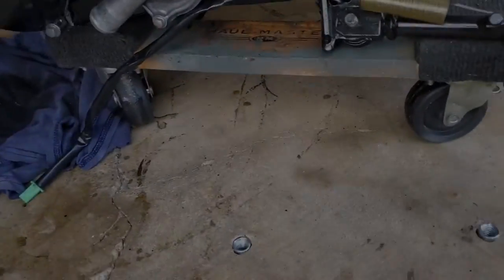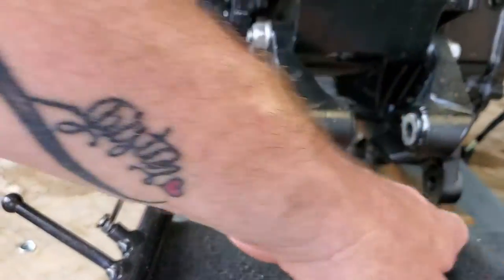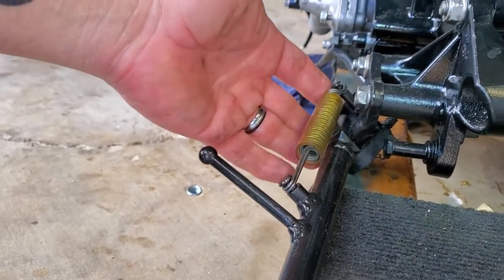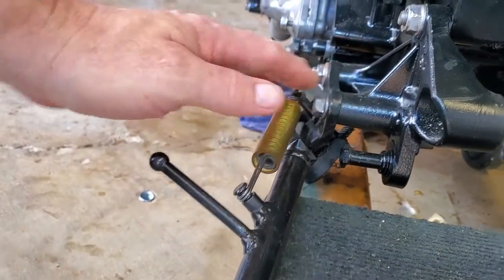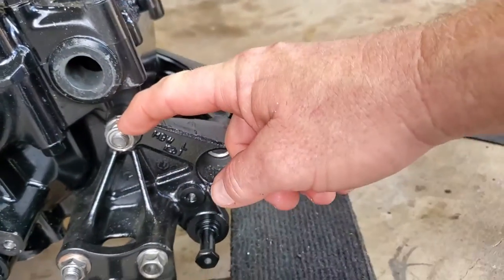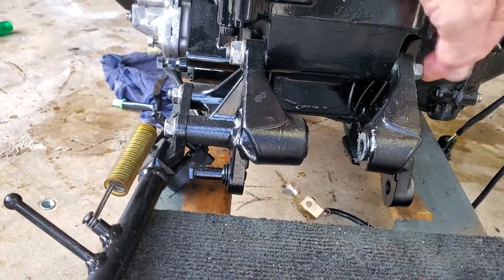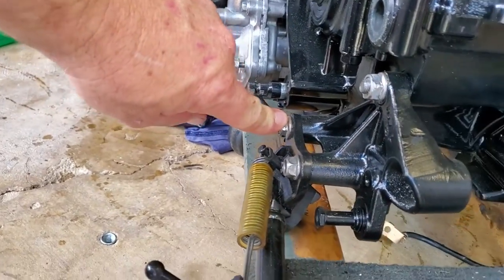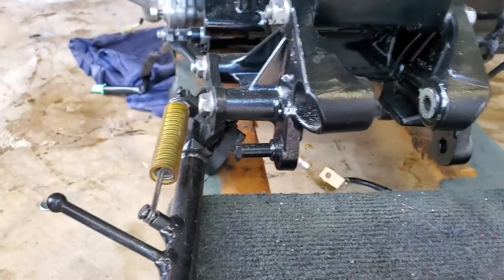You can see the engine is kind of sitting on this kickstand and it's not sitting very level here — pretty much all the pressure is on this kickstand and on this switch. So what I want to do is leave the kickstand connected but take out this bolt and this bolt. These just happen to be two through bolts — you can see on the other side this one goes through and the other one goes through from here down to here, and then both of these engine mount pieces will come off along with the kickstand.